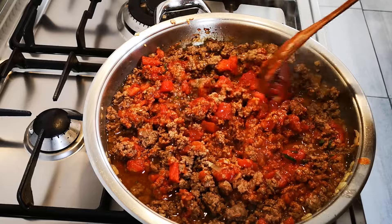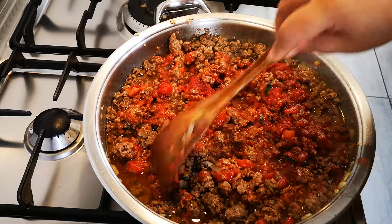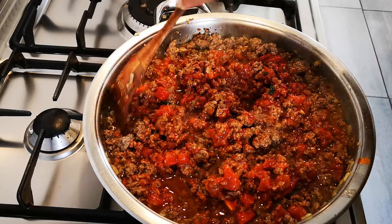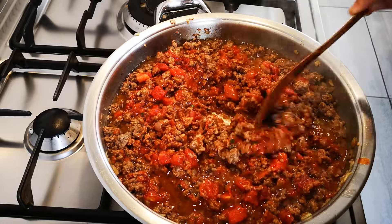Now this is just going to cook. I'm going to let it cook down and braise – get more flavor, intensify the flavor. We're going to do this for the next 30 minutes, up to 50 to 55 minutes.